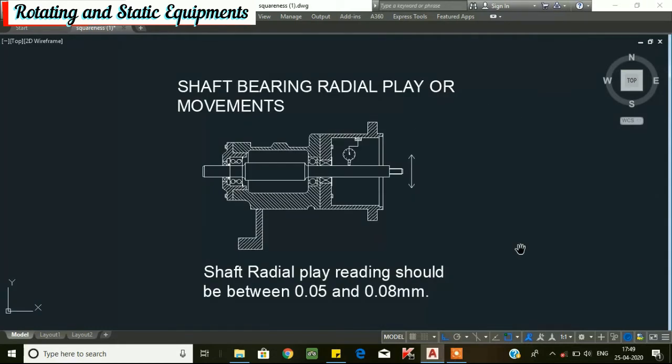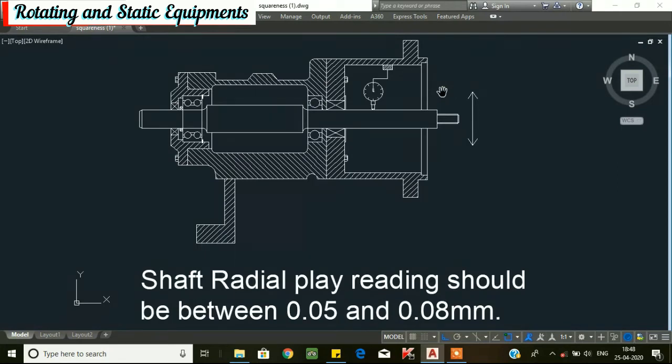Next, we will go for shaft radial play. Excessive radial shaft play allows the shaft and seal to wipe, deflect, and vibrate. This type of movement is caused by improper bearing fit in the bearing housing or the possibility of an undersized shaft. To check the shaft radial play, place a dial indicator on the shaft outer diameter nearby the bearing housing as shown in the figure. Set the dial to 0, then lift the shaft or apply light pressure. The shaft radial play reading should be between 0.05 to 0.08 mm. If the reading is more than 0.08 mm, then the bearing and bearing fit should be checked and necessary repairs made.